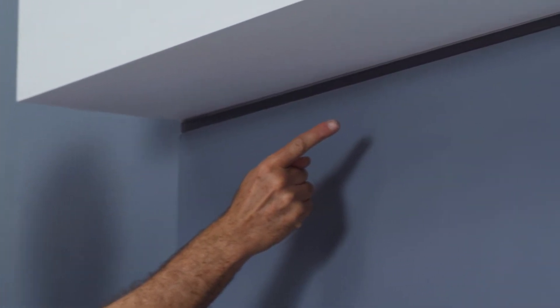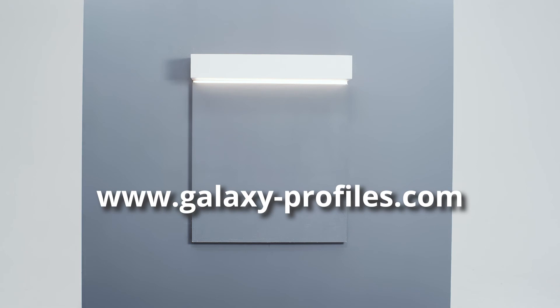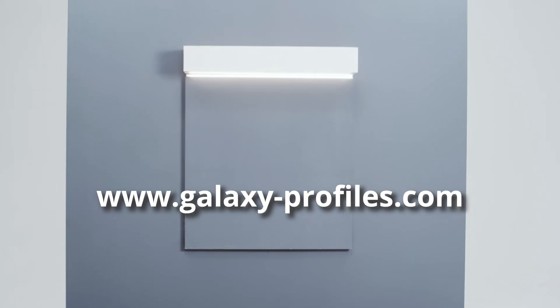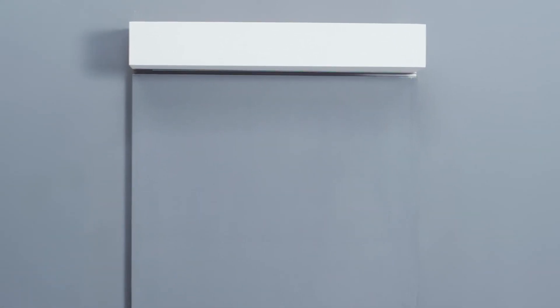Enjoy the perfect result — uniform light with a perfect light line. Discover the entire product range at www.galaxy-profiles.com. We offer you intelligent product design, limitless design variety and guaranteed quality at the best price.